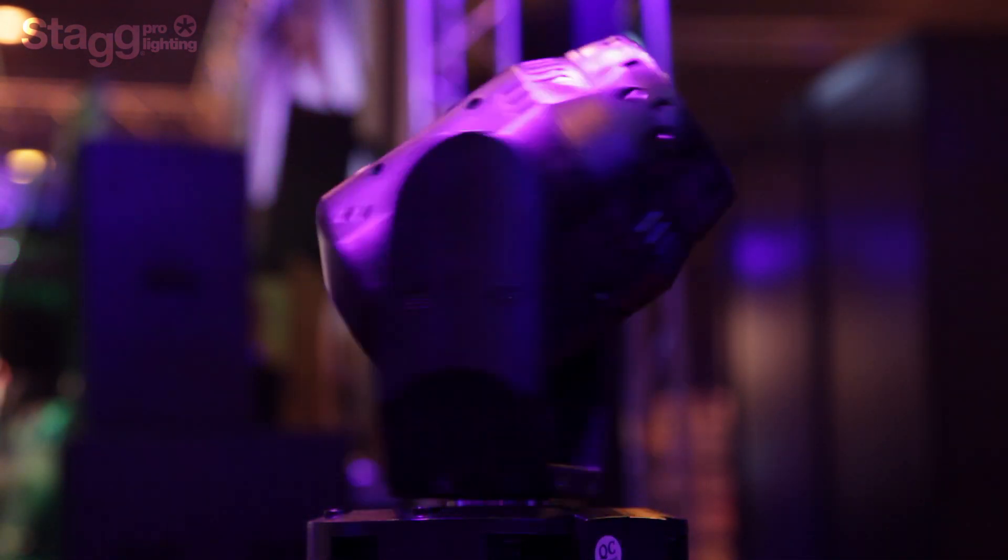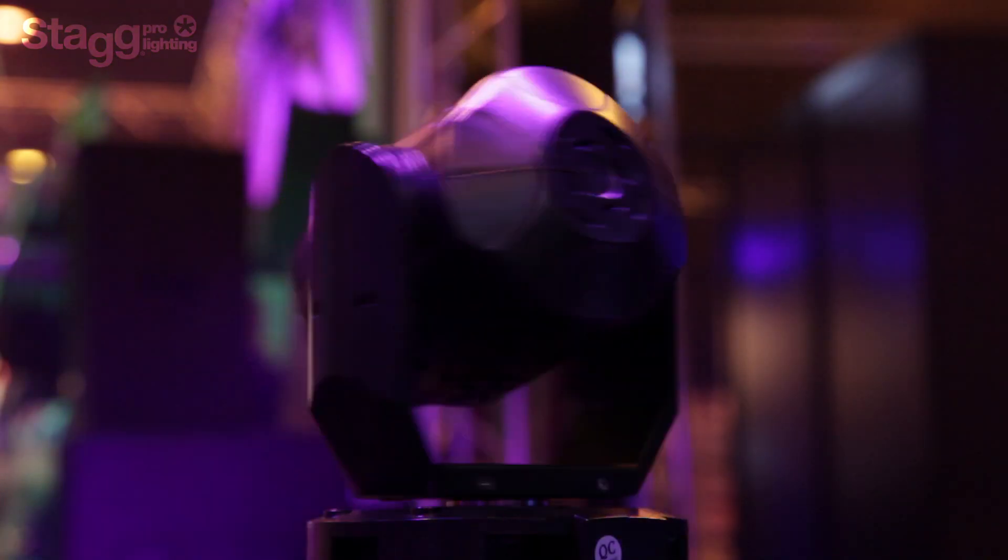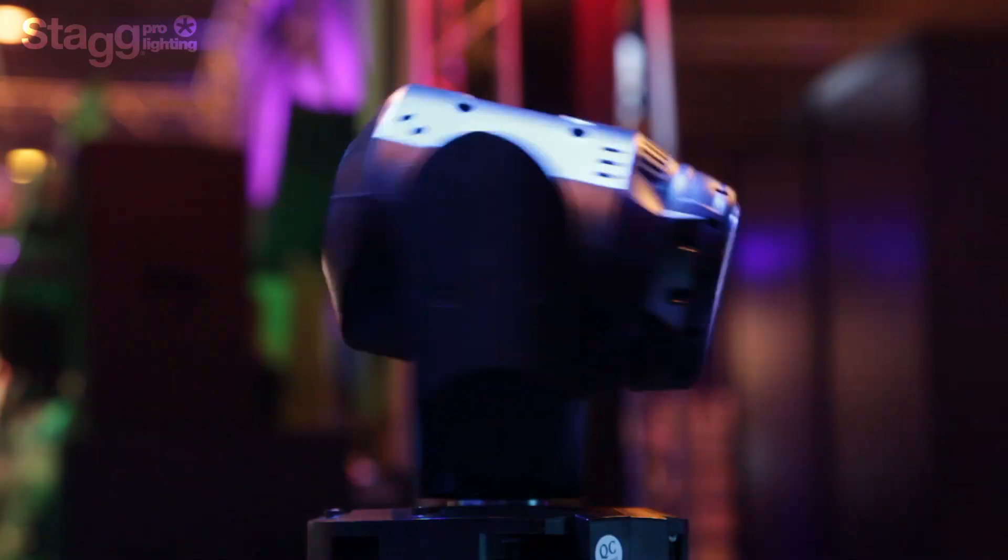There is a dim function for all the automatic programs, so when you are using it as a general ambient light, it doesn't shine too bright. And it has a very sharp retail price of just £290 sterling, making this an affordable touring grade fixture.